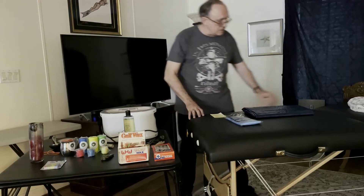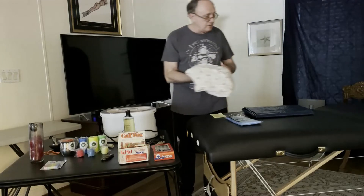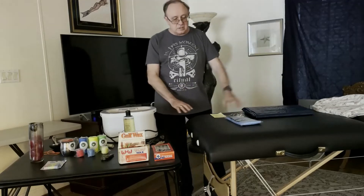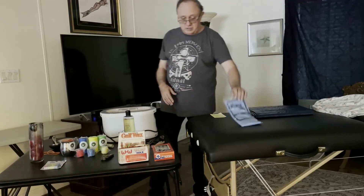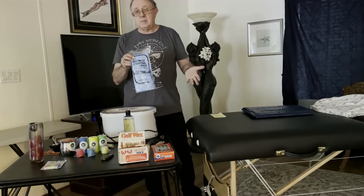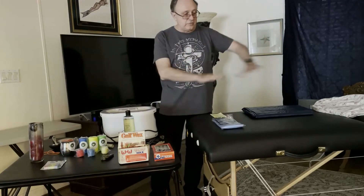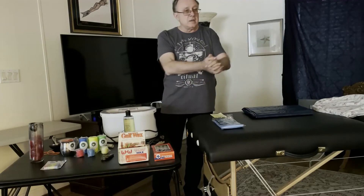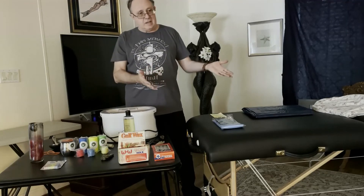So on the massage table, I'm going to take a fitted sheet — a single fitted sheet that I don't worry about if I get a little wax on it — to make a nice covering that can be washed. And then even on top of that sheet, I personally like taking an inexpensive shower curtain that I might get at a dollar store. If I use the shower curtain, the wax falls on it, and when I'm done I wrap it up, throw it away, and I'm done.